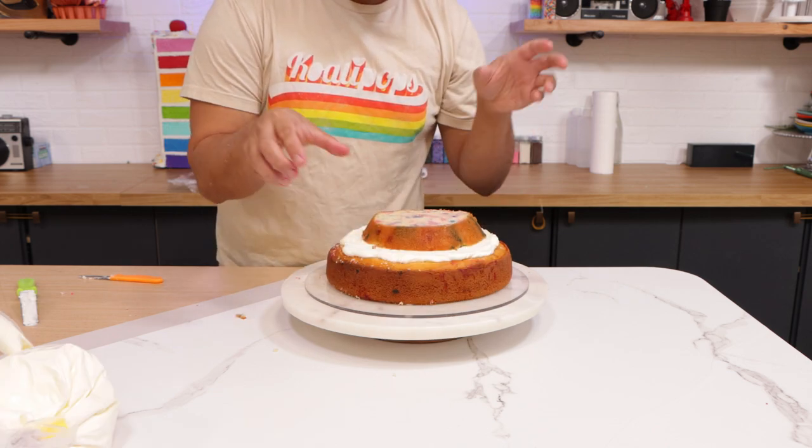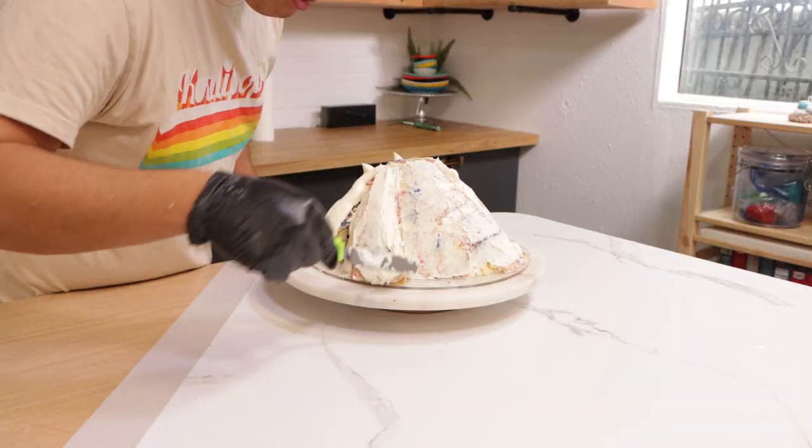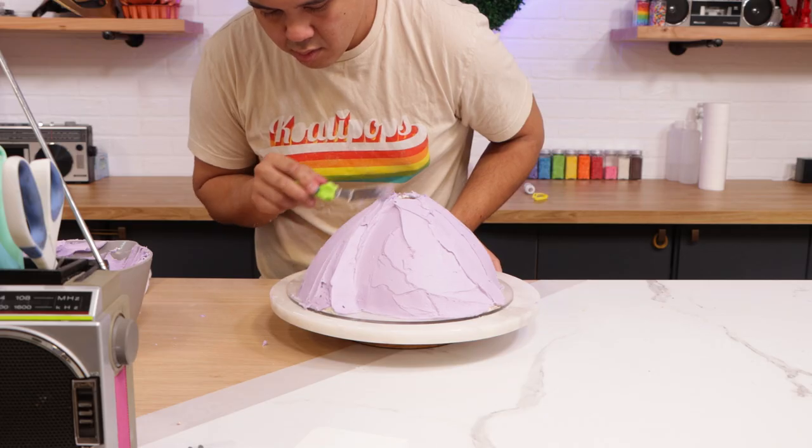Ice. Stack. Ice. Stack. Carve. Carve. Carve. Ice. Ice. Ice. Final vinyl ice.